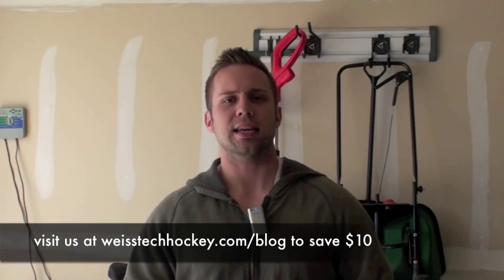What's up everybody, Jeremy Weiss here with Weiss Tech Hockey. In this video I want to show you a really cool way of working on your passing from home using Hockey Shots Extreme Passing Kit. I'm going to be showing you the one-timer model today, which includes the 4 foot by 8 foot flexible shooting pad as well as the Hockey Shots Extreme Passer.